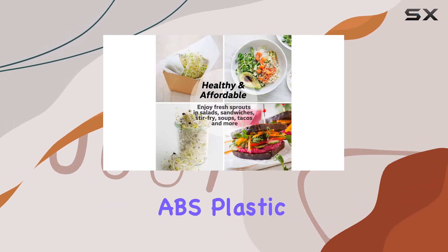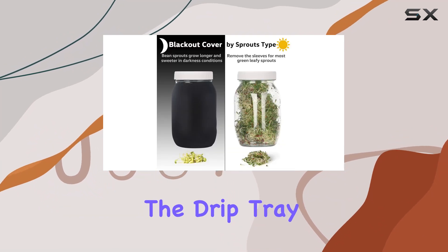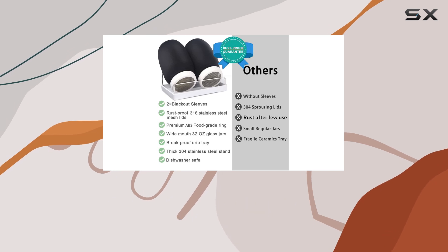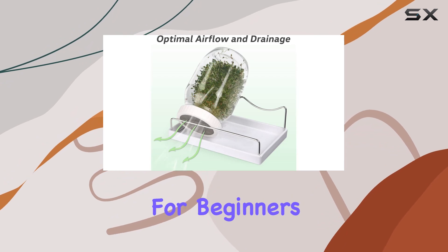Durability and safety are prioritized with food-grade ABS plastic for the lids and robust, dishwasher-safe plastic for the drip tray. The design enhances airflow and drainage, critical factors in successful sprouting, making the process efficient and enjoyable even for beginners.